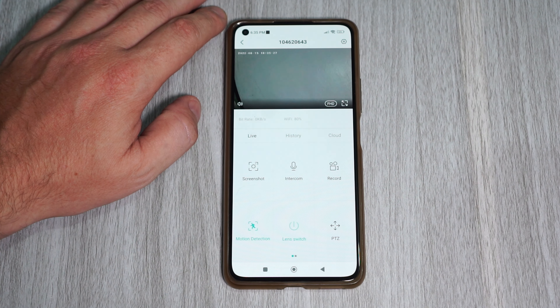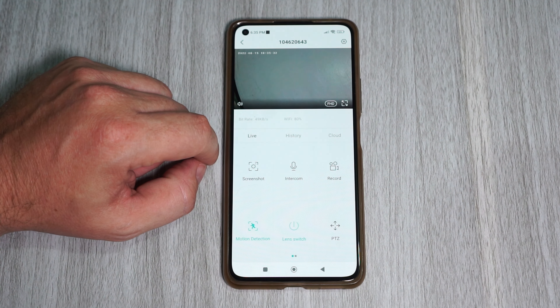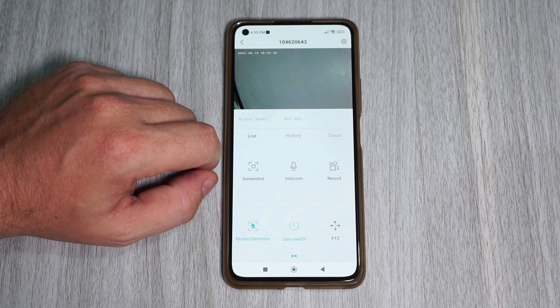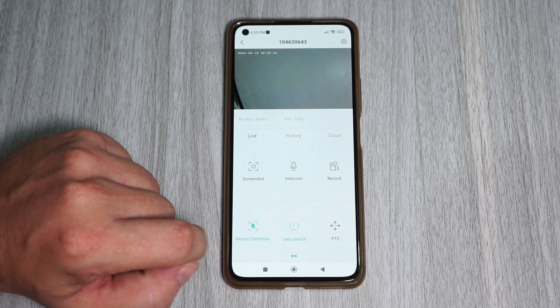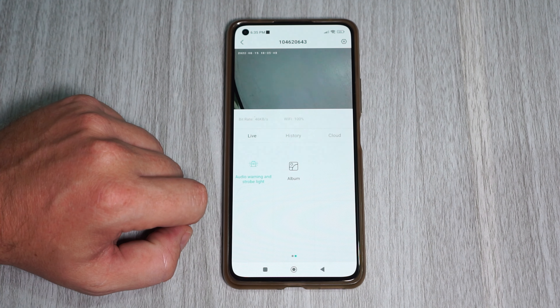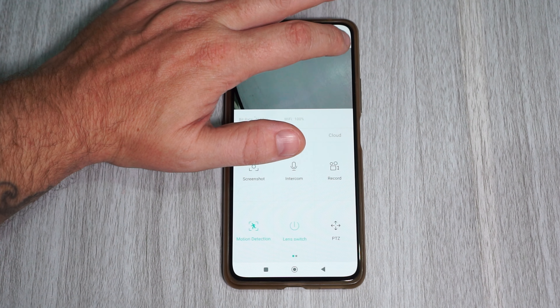In here we can watch live view, turn audio on and off, change the image quality, and go full screen. Down here we can switch between live, playback from the SD card, and the cloud if you are using that. And here we can take a snapshot, talk through the camera, record video, access motion detection, turn it on and off, PTZ controls, alarm, and album. To access the camera settings, we tap up here.